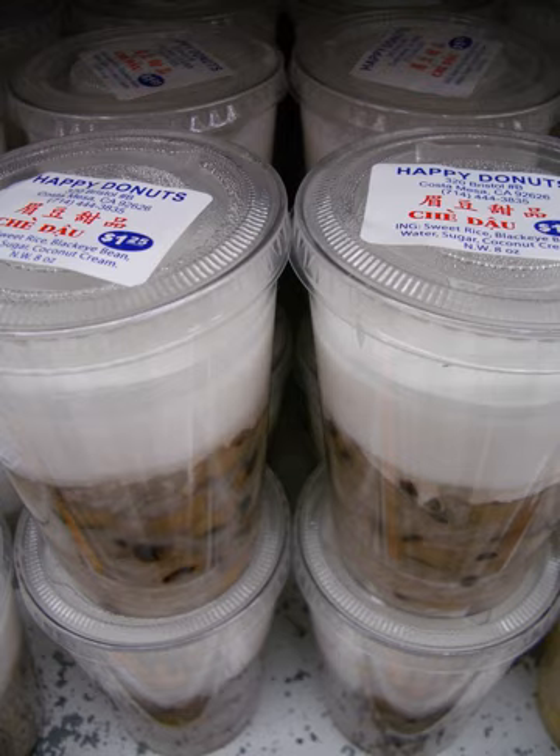In northern Vietnam, chè is also the word for the tea plant. Tea is also known as nước chè in the north, or more commonly trà in both regions. The Chinese category of sweet soups called tong sui are very similar to chè. There is a nearly endless variety of named dishes with the prefix chè, and thus it is impossible to produce a complete list. What follows is a list of the most typical traditional varieties of chè.